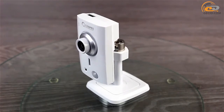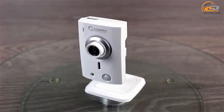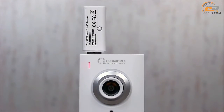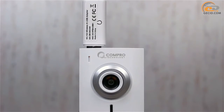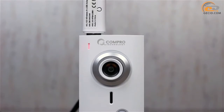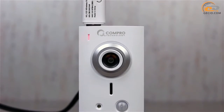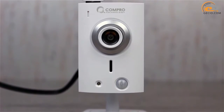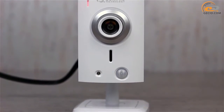Camera Compro TN95W is made in a white plastic case. Its front side contains the most important functional elements: an operation indicator that glows red when recording and can be disabled; a camera lens with a large horizontal viewing angle of 105 degrees; a speakerphone; LED infrared illumination; and a light sensor.